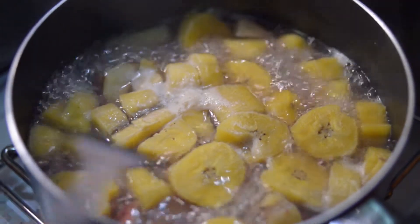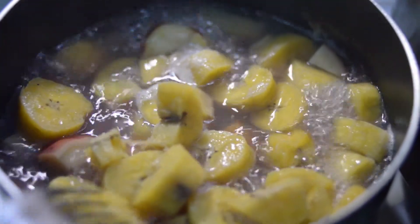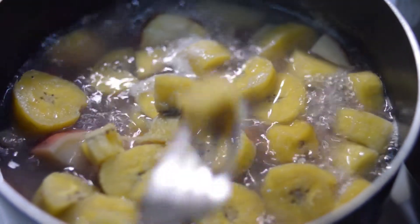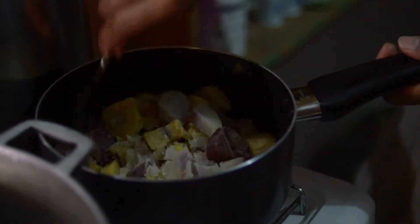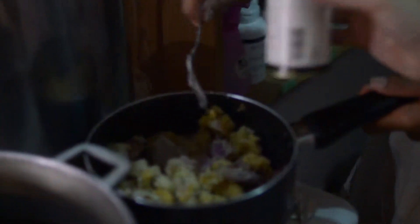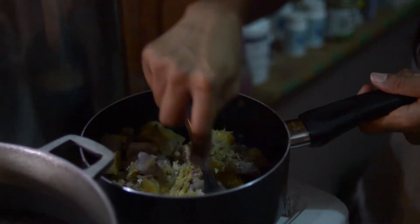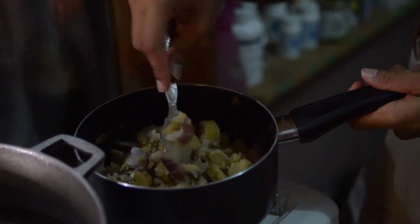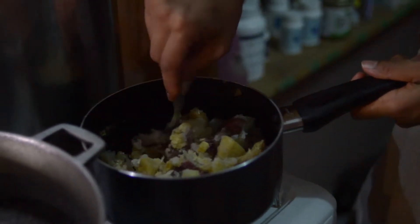Now our mixture of plantain and sweet potato has been boiling for about 10 minutes. We're just going to move it around and see how soft it is — plantain is pretty soft. At this point we've cooked our plantain and sweet potato for about 12 minutes. We've drained off the water and now we're just smashing it. We're also adding a little bit of sea salt and basil to add some flavoring.